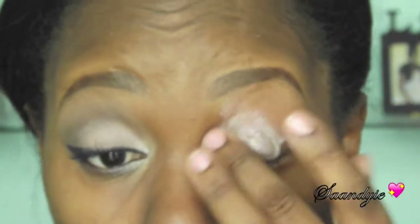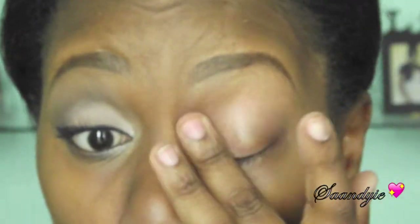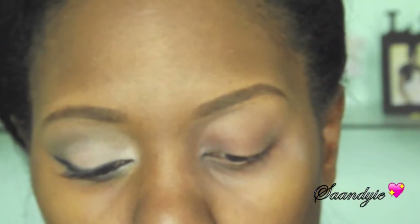Hi guys, welcome back to my channel. I was feeling myself just a little too much. To get started, I am using my Urban Decay primer potion on my eyelid just for my eyeshadows to stick, and I'm fanning it a little bit before I apply concealer.